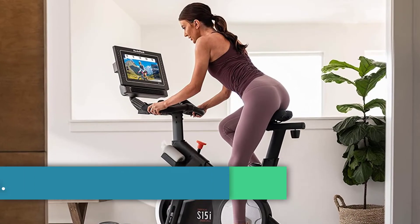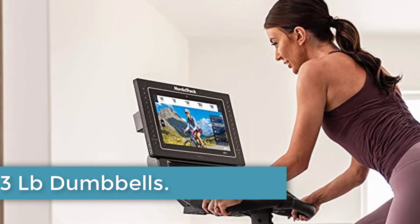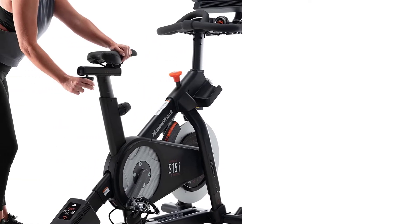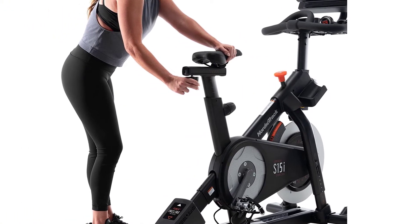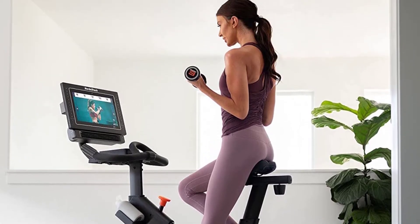On a shelf under the console, you will have two three-pound dumbbells. These weights are enough to give you a little more resistance on your rides, but not much more than that. They are a nice addition, especially for beginners who need to start slow with their workouts.